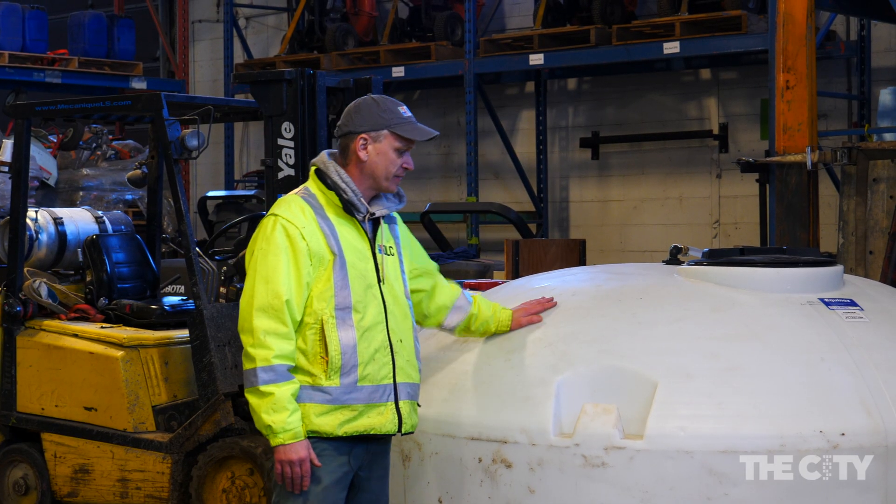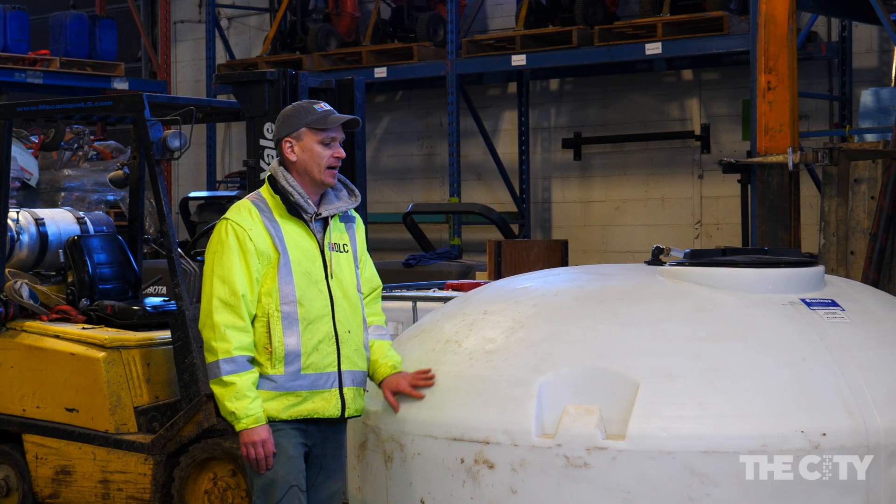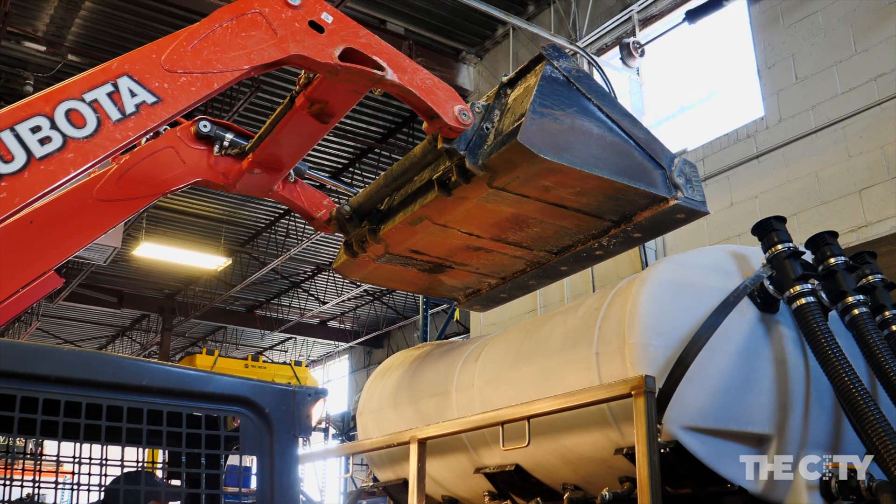It starts here with the fresh water tank — this is a 4000 litre tank — and the fresh water gets sent into the top tank, which is where we keep the rock salt.